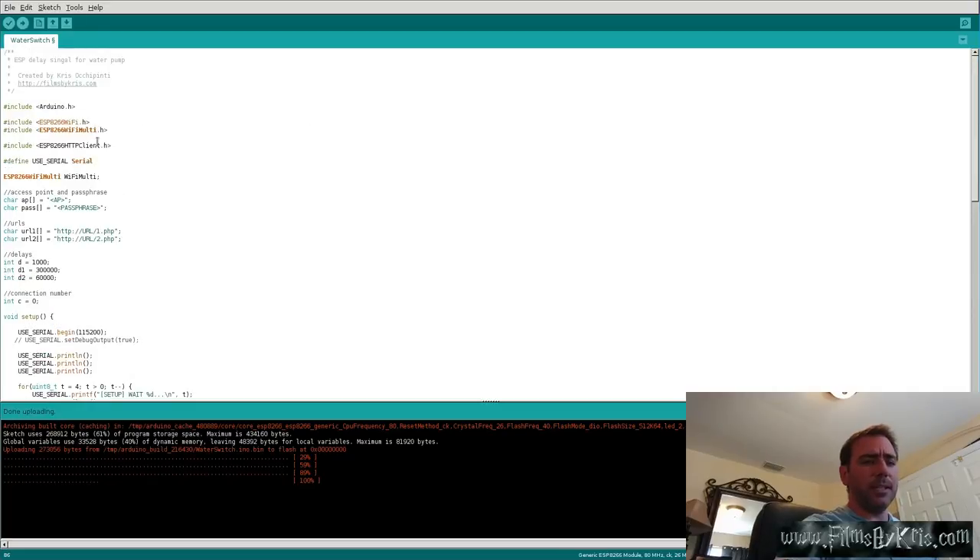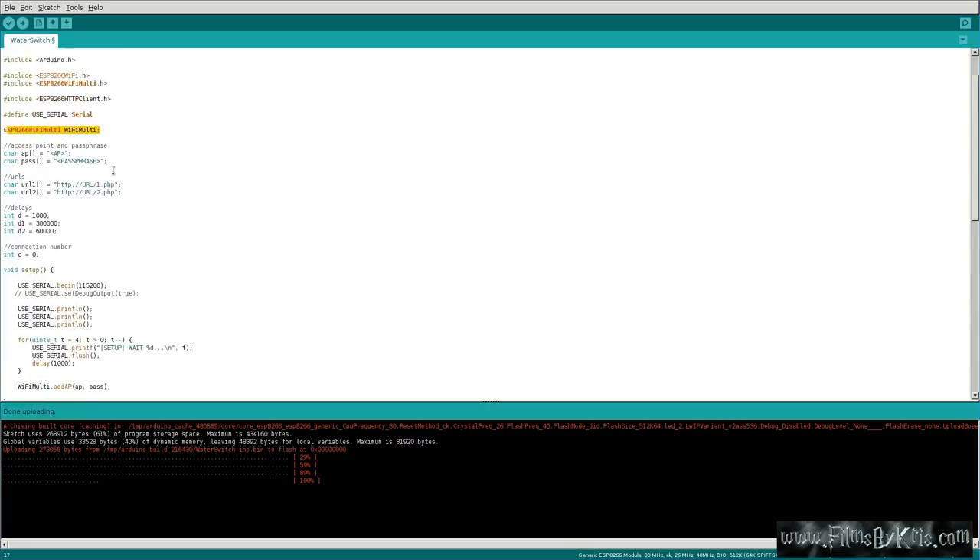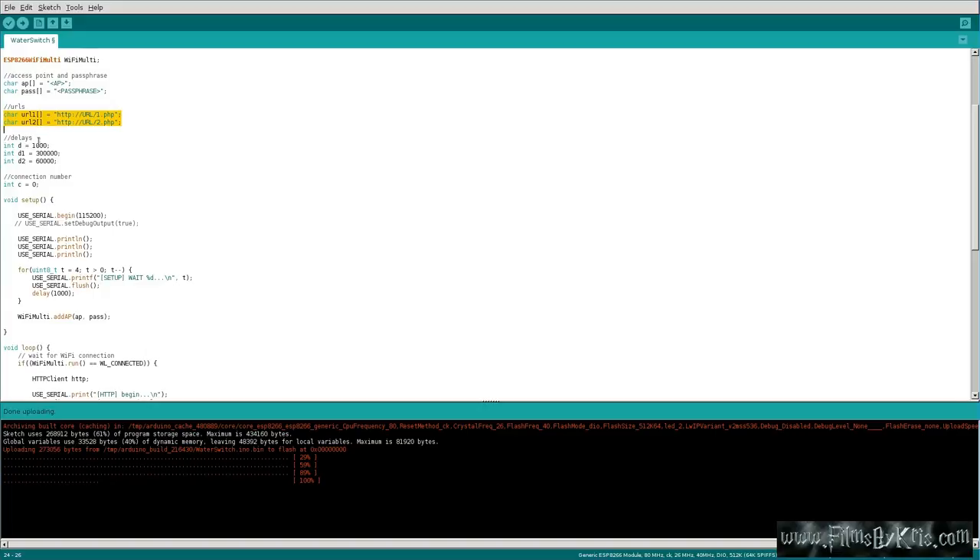Let's quickly look over the code again. We have our includes, our headers, setting up serial port, connecting to Wi-Fi, setting our access point and its password, what URLs we want to connect to, and our delays. The initial delay is one second. Once it successfully connects to the first URL, it sets the delay to five minutes — 300,000 milliseconds. Then it loops a second time and resets the delay to one minute. After that first connection, it does the second URL every one minute on loop.